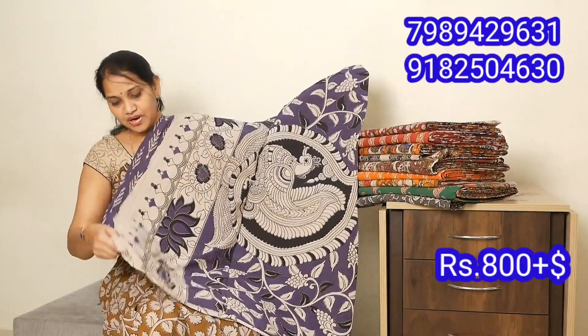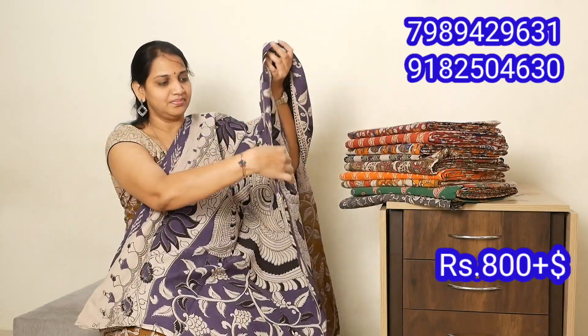I will show you a blouse. The blouse is simple. It features a cream color. It's a very good color combination — it's a very different color.